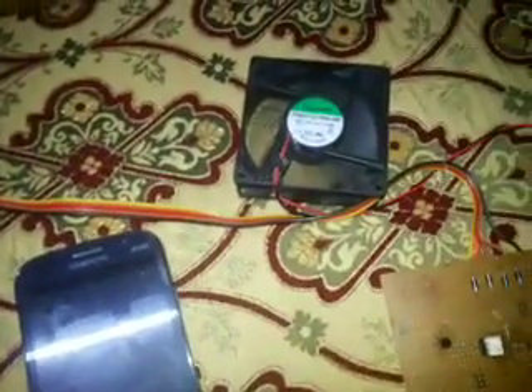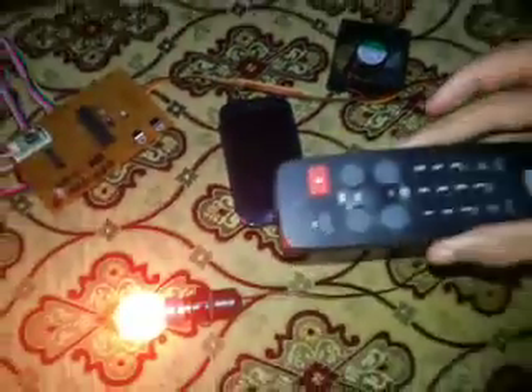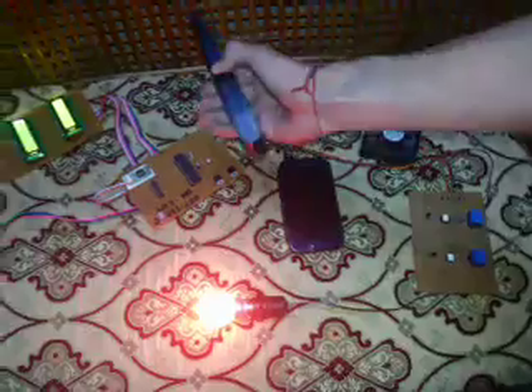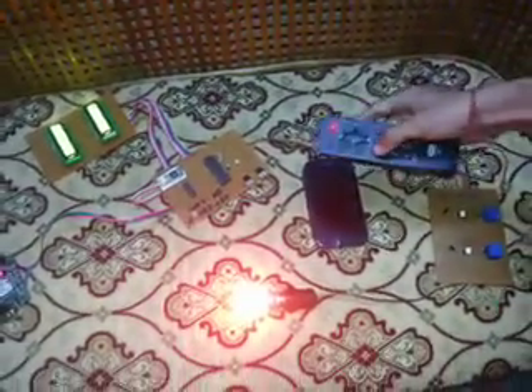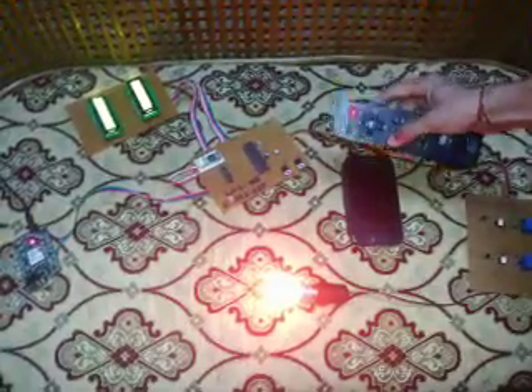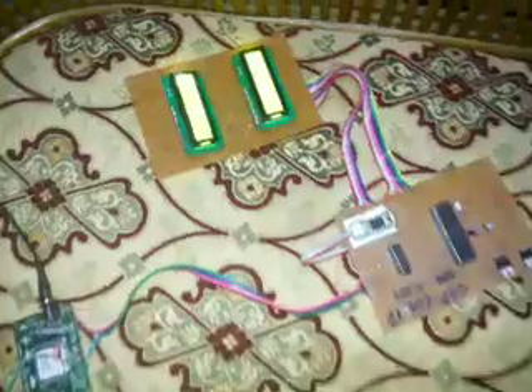The LCD is used to know whether the appliances are actually working. For example, if you switch something on but the bulb doesn't light up, the LCD will still show that it is on, alerting you that the bulb is not working. When I press 1 on the remote, the bulb turns off and the status on the LCD updates to off.